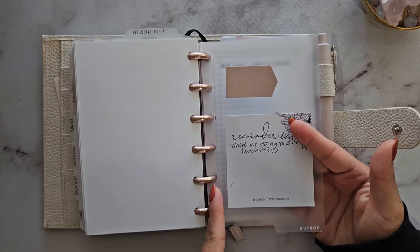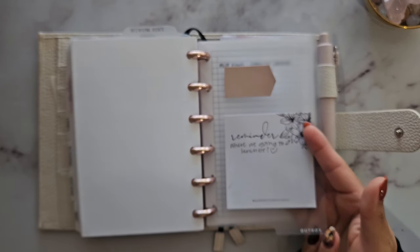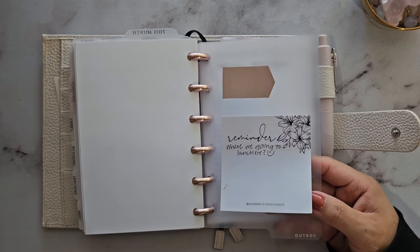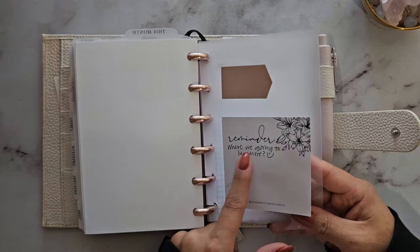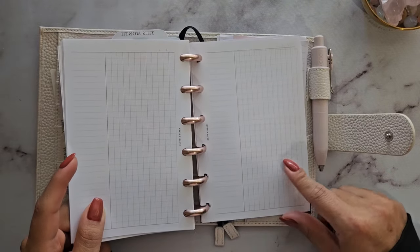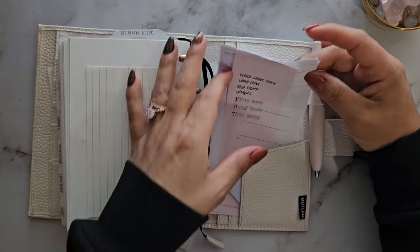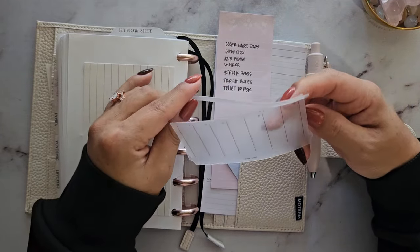I also have an outbox divider that came in a set with the inbox one. I had to trim and re-punch this one because the outbox tab is on the far right side, and mini happy planner size is much bigger than A6 — it almost broke my punch, so I've decided not to punch thick materials again. Lastly there are blank notes pages, some sticky notes from The Planner Spot, and a paper pad page from the Cloth and Paper sub box that I haven't figured out how to use yet.